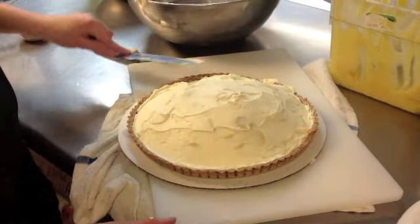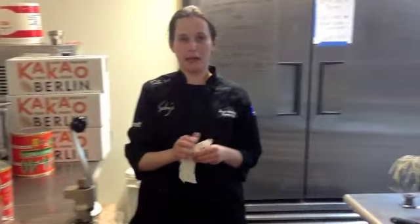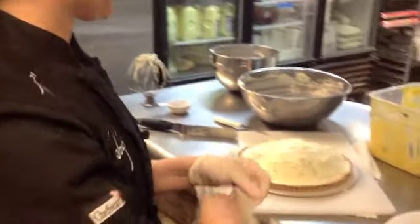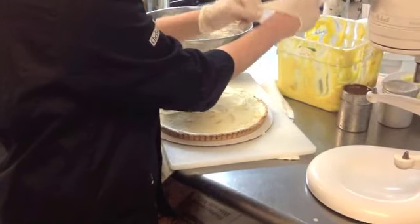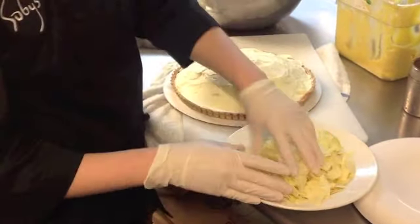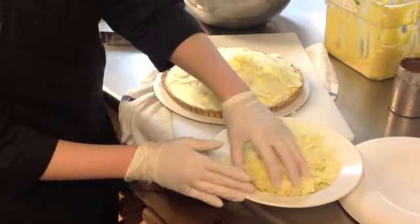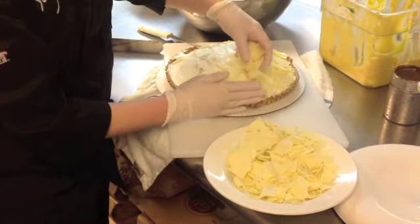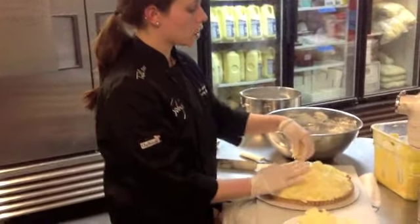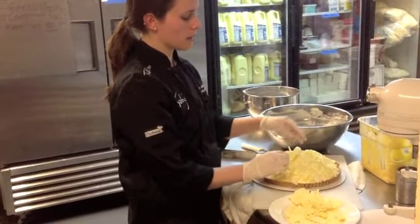And voila — but we're not done yet. We add white chocolate shavings to this delicious banana cream pie. More gloves — no glove, no love. Here are the white chocolate shavings, and you just want to cover the pie. It doesn't have to be in any kind of design, just make it so that you can't see the custard when looking at the pie. To make white chocolate shavings, you can buy a block of white chocolate from the grocery store and use a peeler to thinly peel the chocolate off the block to make little strips.